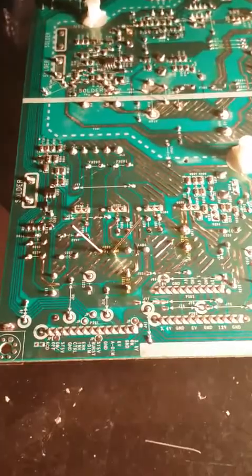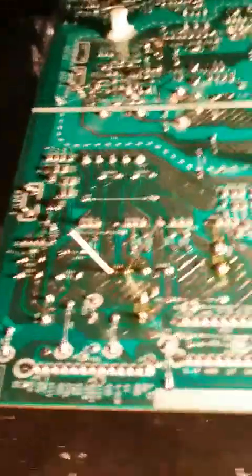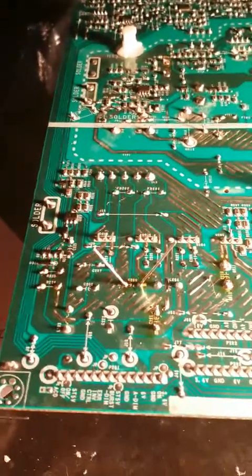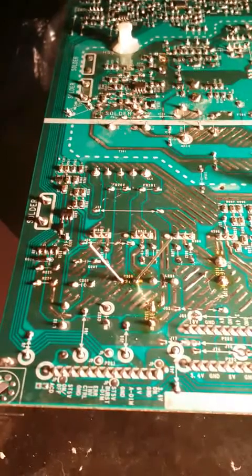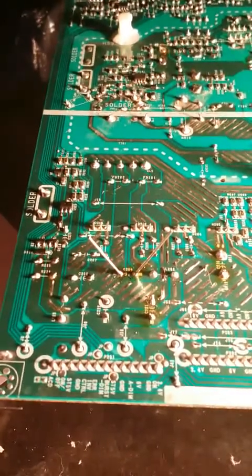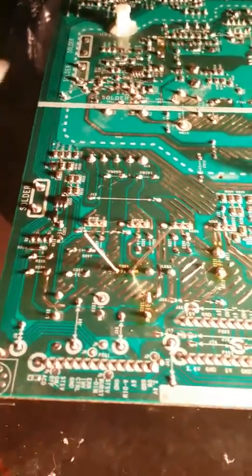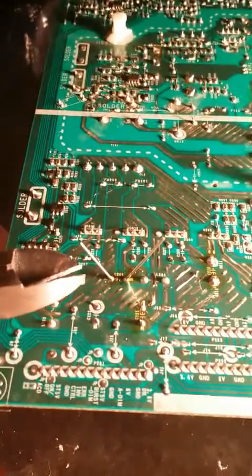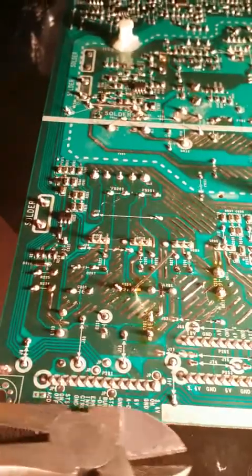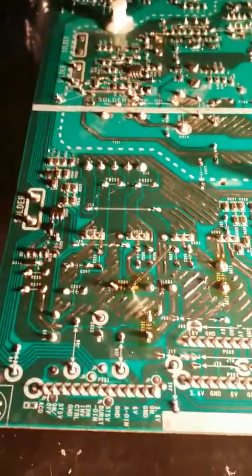All the capacitors have been removed. This is the last one to install — you can see the leads there off of the board. Just clip the leads back close to the surface. One thing to note is the polarity: make sure the polarity goes in correctly with the negative on the correct side. The short lead on the capacitor is typically the negative. Clip both leads back, and then we'll put it back in the TV and see what happens.